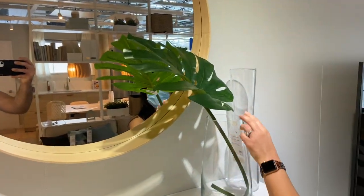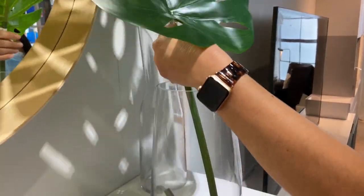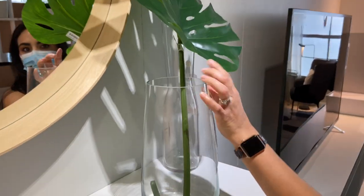I'm loving this piece here — it's glass and it's great for a monstera cutting. And look at that, $7.99. I don't think that's bad because if this gives you a good example of how beautiful that can look.